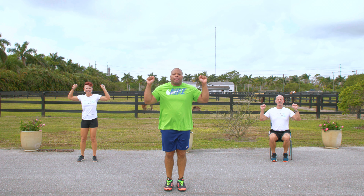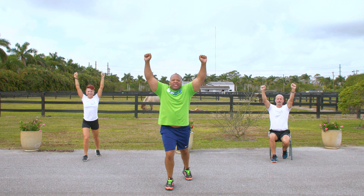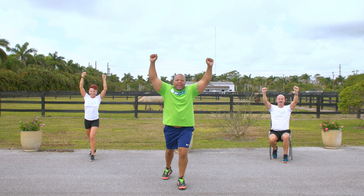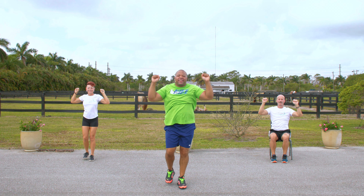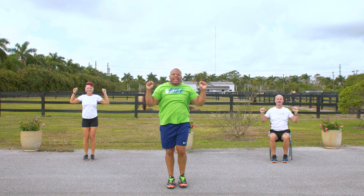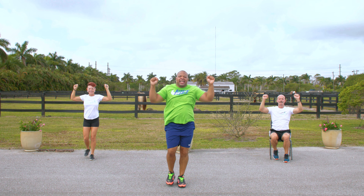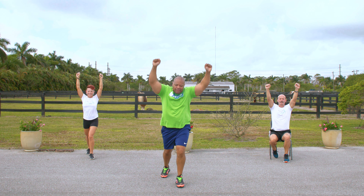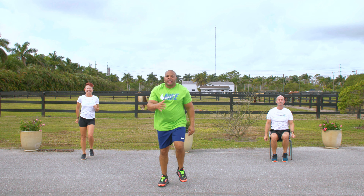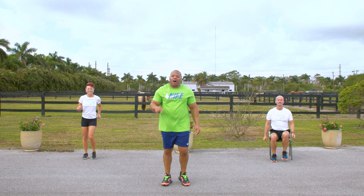Arms right here, and we're going to step back and press. Here we go. 1, 2, 3, 4, 5, 6, 7, 8, 9, 10, one more — 11. Now march it out. All right, march it out. So we did 10, we did 11. Now the next one we do we're going to do 12.